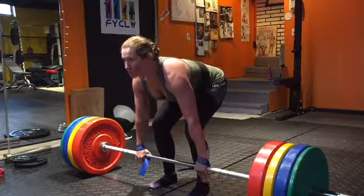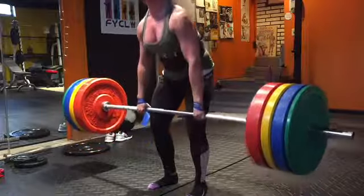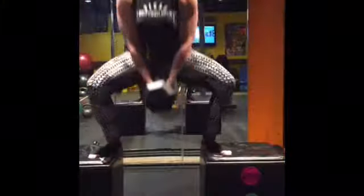This was probably my best deadlift session of the month of December, and kind of one step closer to getting that 300-pound deadlift. I'm sure in 2018 I'll get it if I just keep being consistent and doing the best I can with it.